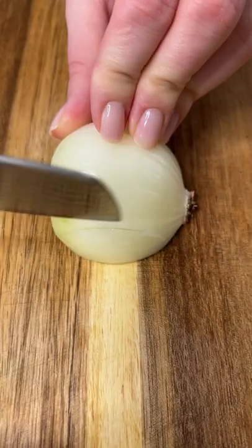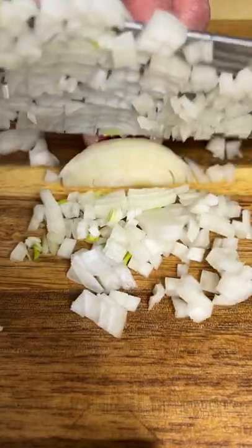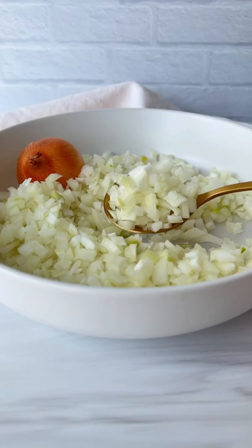Now make lengthwise cuts that are closer together and give your onion a chop and you'll have a beautiful fine dice. Let me know what else you want to see and follow for more!